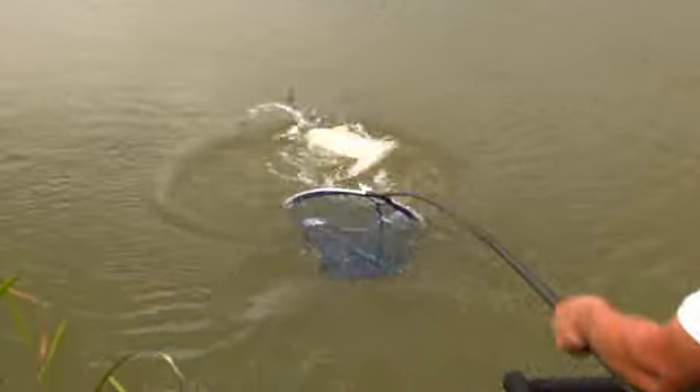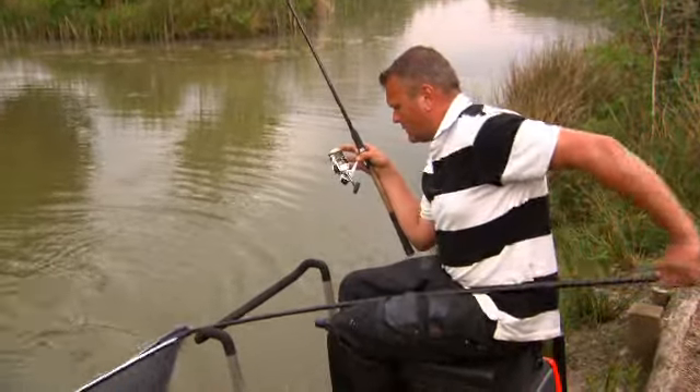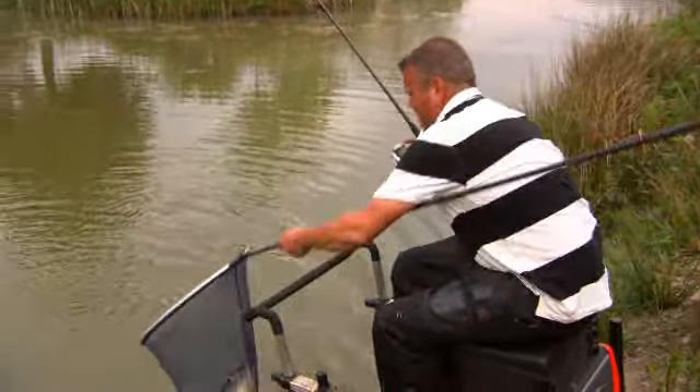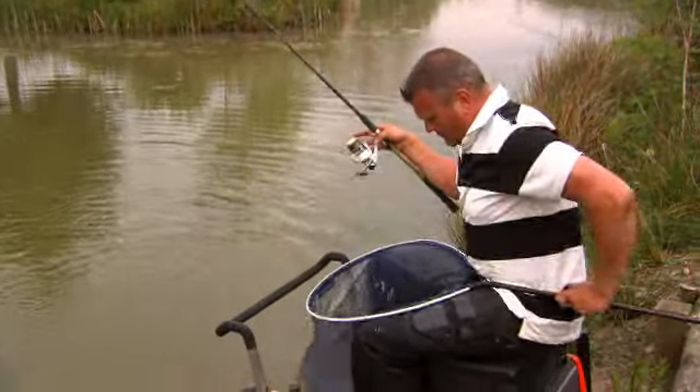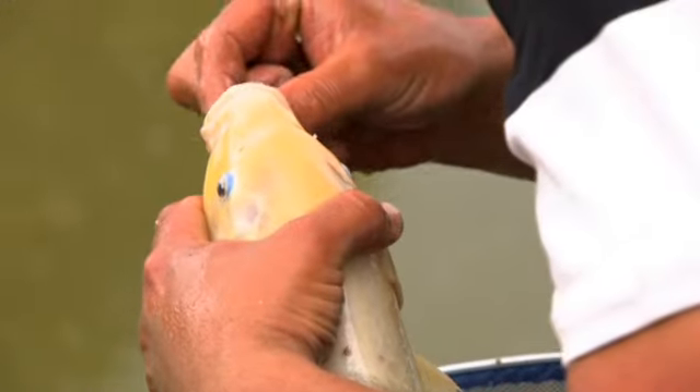There you go. Look at this — it's beautiful. Look at that. It's unhooking. Nicely in the bottom lip there.